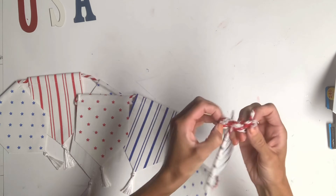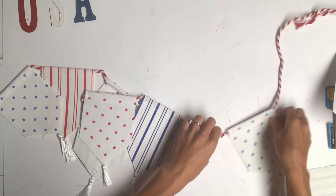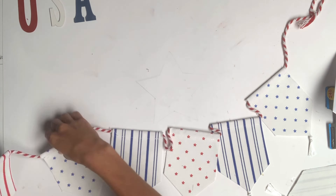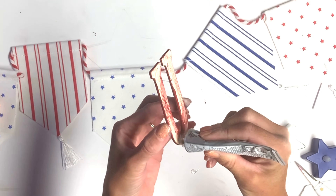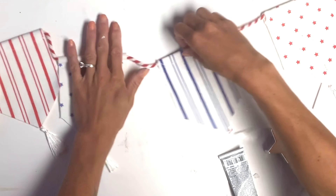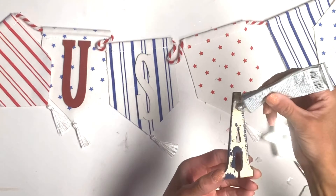I removed one of the end banners and I left 7 on the string. I took some E6000, and I attached the U, the S, and the A to the middle three banners,